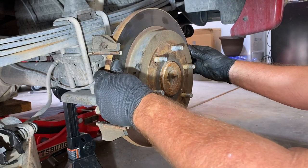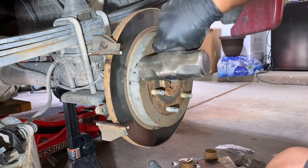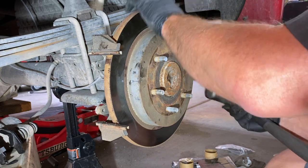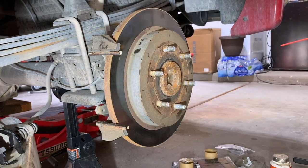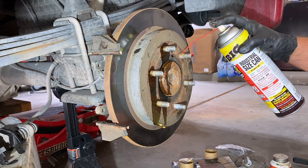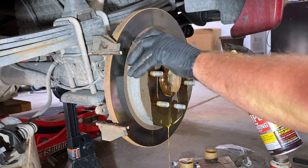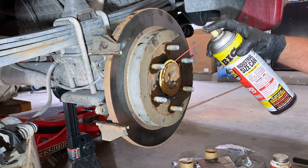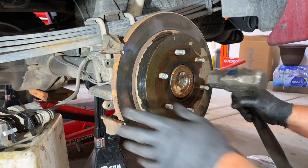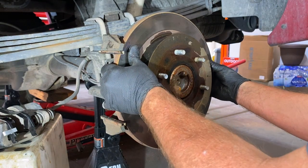Now if you're taking your brake caliper off, you're also going to take off this rotor — it's probably stuck and rusted on there. I'm going to use some PB Blaster, let that soak and penetrate, and go ahead and get all of those areas. Let that sit for a little bit, then get your hammer and tap on it. It's moving now — and then just pull it right off.